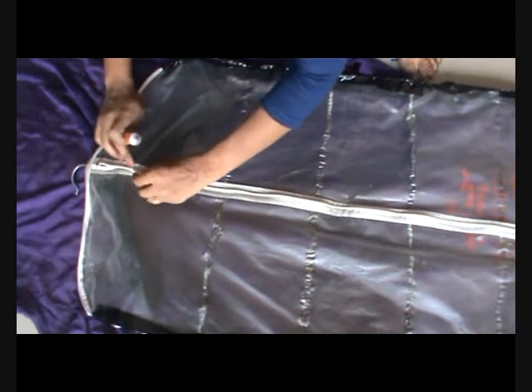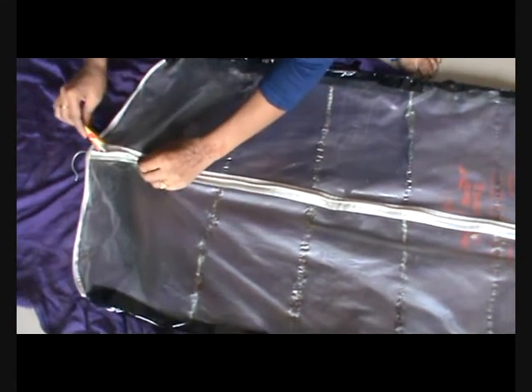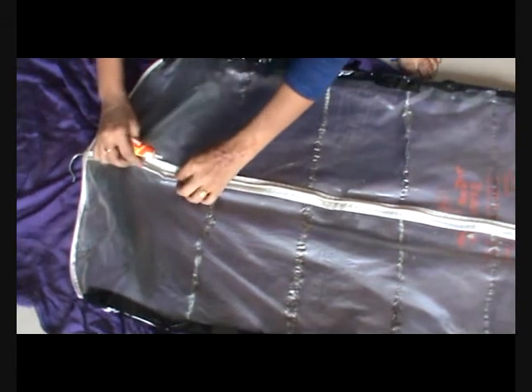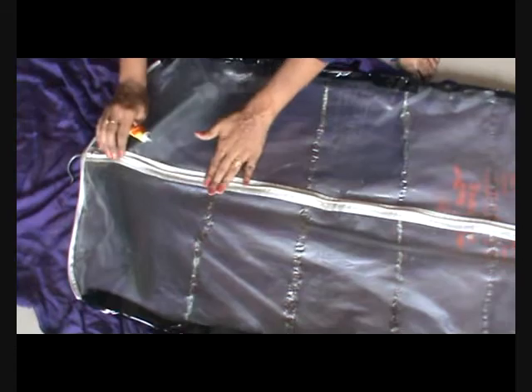Now leave it to dry for some time, and after that just seal the partition as well. The zip area we will glue so that two compartments are made.